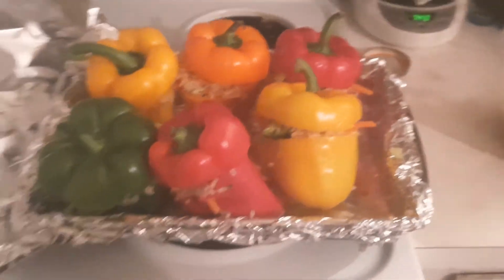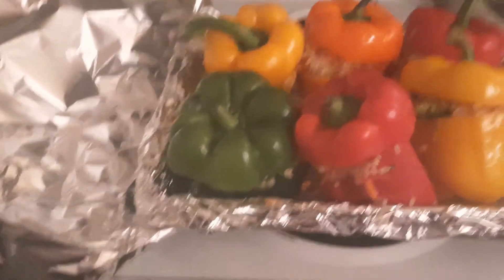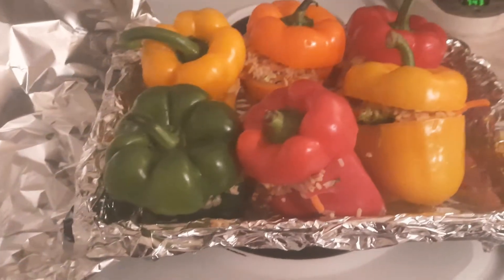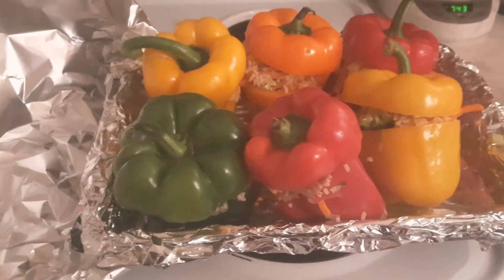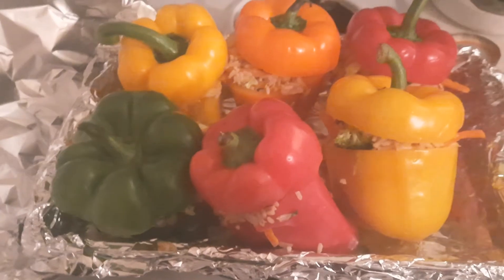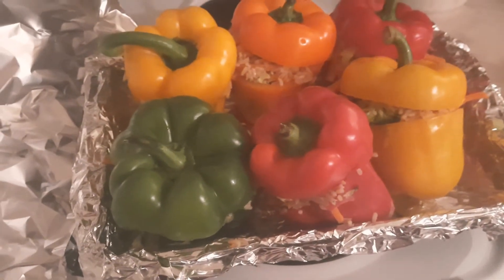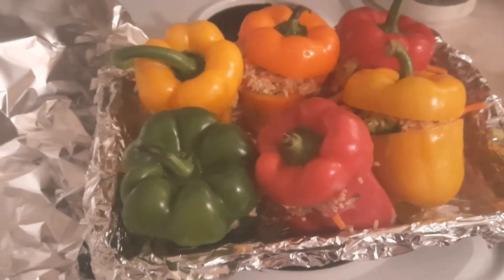Here's what I've got going on. I took six peppers, cut off the tops, washed them, took the seeds out and everything, and then I made rice. You can use whatever you want — like quinoa or whatnot. I used brown rice, just what I had.